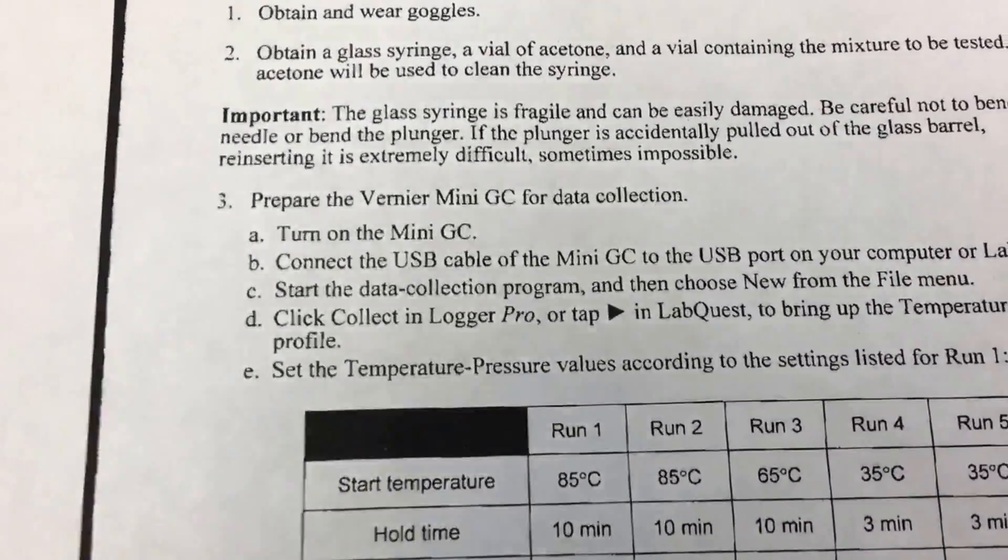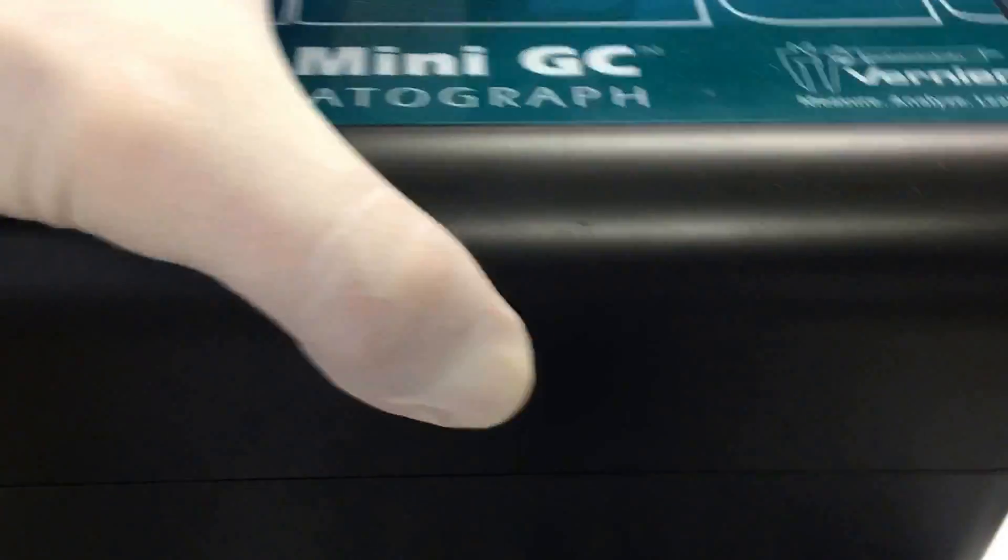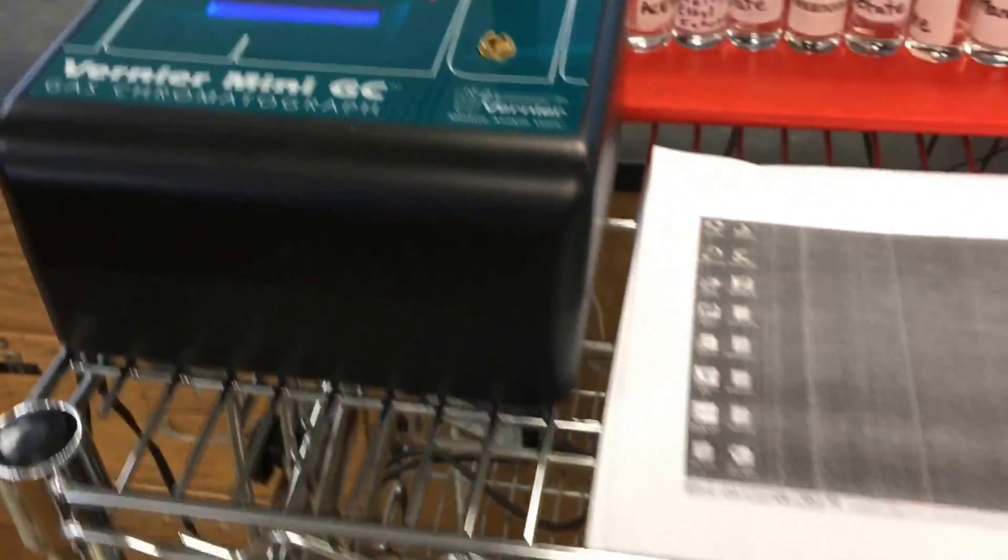To do this you need to hook up the unit — the green one right here. It's pretty small, light footprint, and practical and durable for students, but the grade is very good.